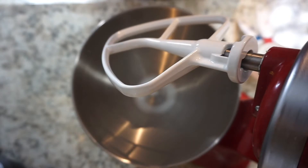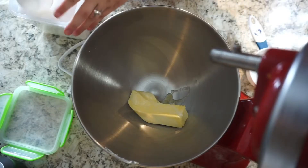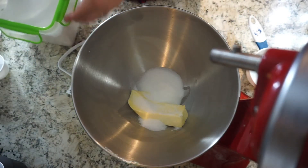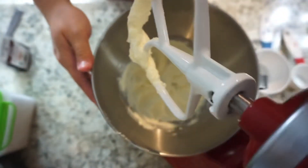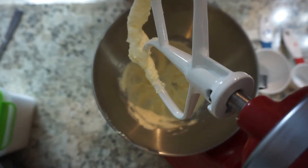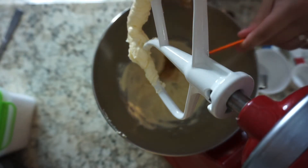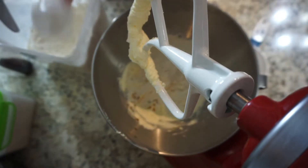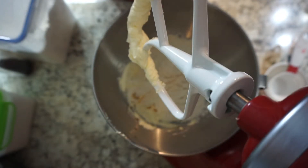The first thing we're going to do is make the shortbread crust. Go ahead and put your stick of butter in the mixer, then add a quarter cup of sugar and cream the sugar and butter together. Once creamed, add in one teaspoon of vanilla as well as one and a quarter cup of all-purpose flour, and mix until everything is combined and the dough is a little bit crumbly.